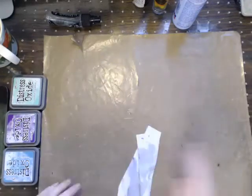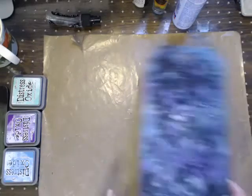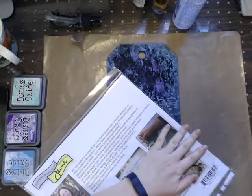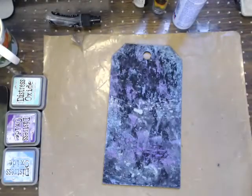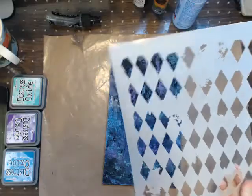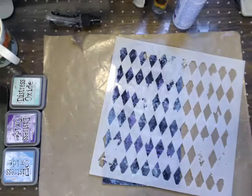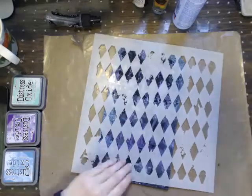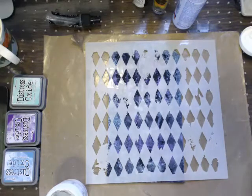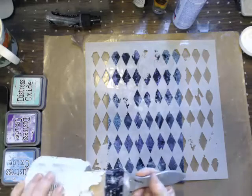One thing I wanted to show you all is that different mediums have a tendency to bleed. The stencil was the Crafter's Workshop Harlequin stencil - I apologize for not linking it, I didn't know which stencil I was going to use. Certain mediums have a tendency to bleed, like washing a red shirt and ending up with pink everything. On this one I'm just using regular modeling paste - a little bit more goopy. The thicker the layer, the longer it will take to dry, and the less likely it'll have that bleeding tendency.